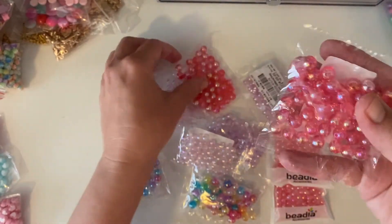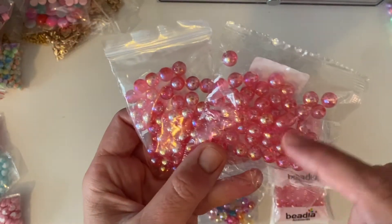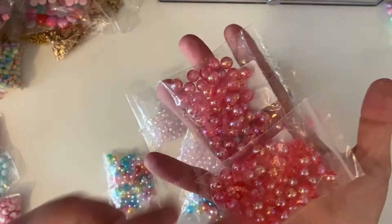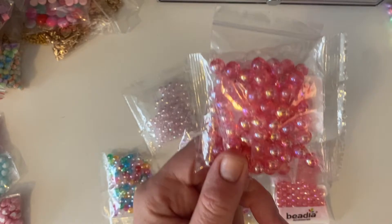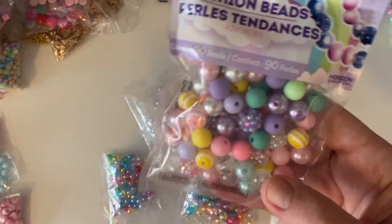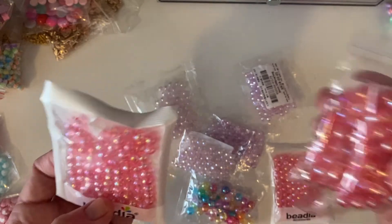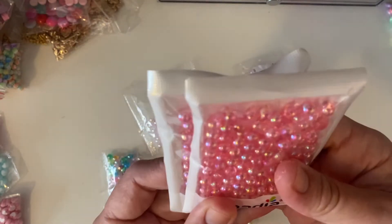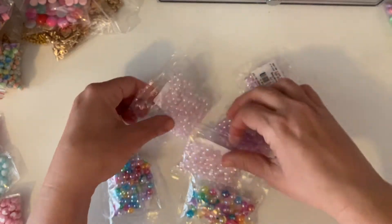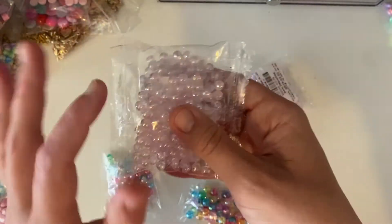The first order is a bunch of Aurora Borealis beads — that iridescent shine on them. I've got some hot pink, although they look pretty much red. These are eight millimetre. I also got some six millimetre beads in pink — those ones look a lot more hot pink. And then I got the six millimetre in a really light pink with the AB finish on it as well.